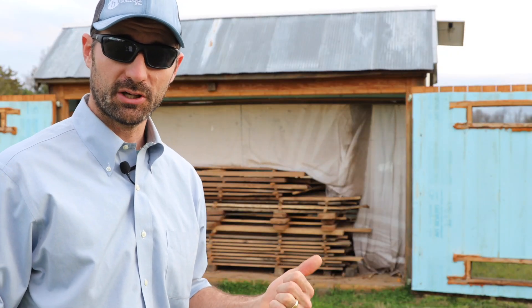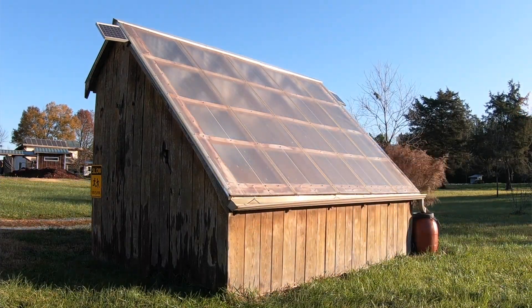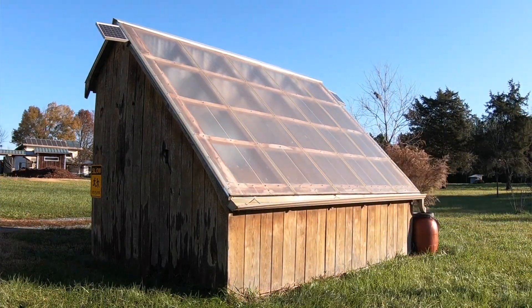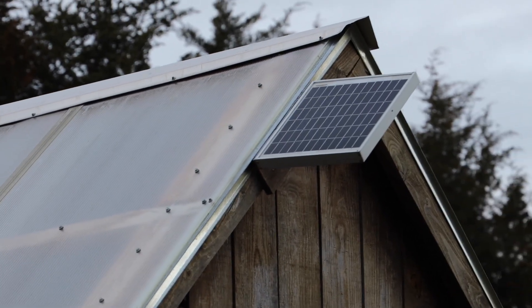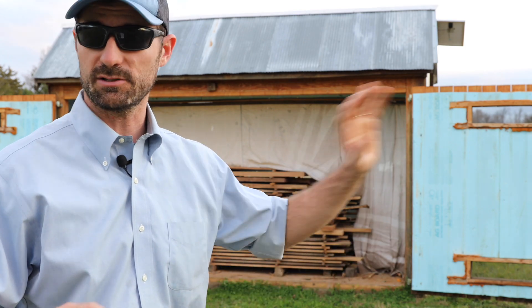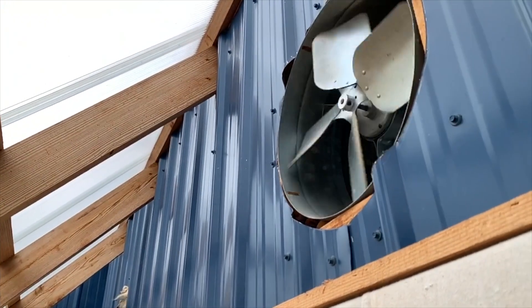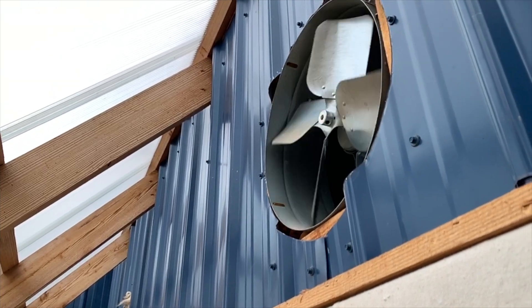The cost to operate the solar kiln is zero dollars. The sun does all the work — it heats up the lumber to make it dry. The fans are direct solar powered fans, and we don't even need a timer or a thermostat. When the sun's shining, these fans are running. It's a set it and forget it kind of situation. This is super easy — I love this design.